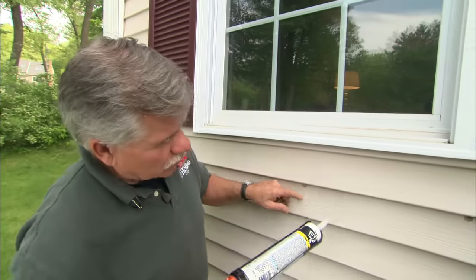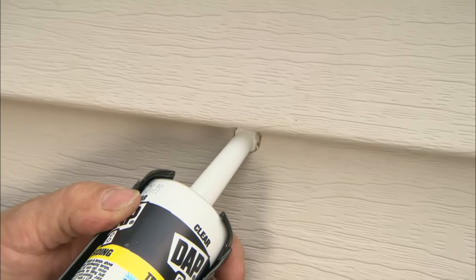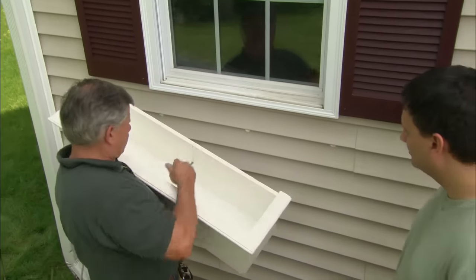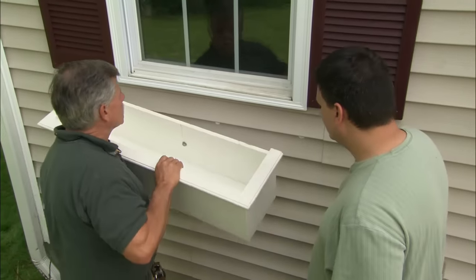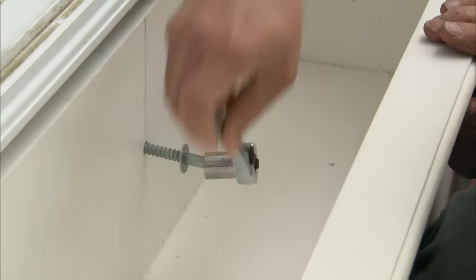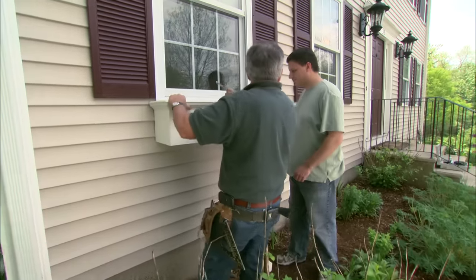Before we install the lag bolts into the holes, I want to caulk the holes to make them watertight. I've started the lag bolts into the hole at the back of the window box and we'll just line them up with the hole in the wall. It's all mounted to the wall — that's not going anywhere.